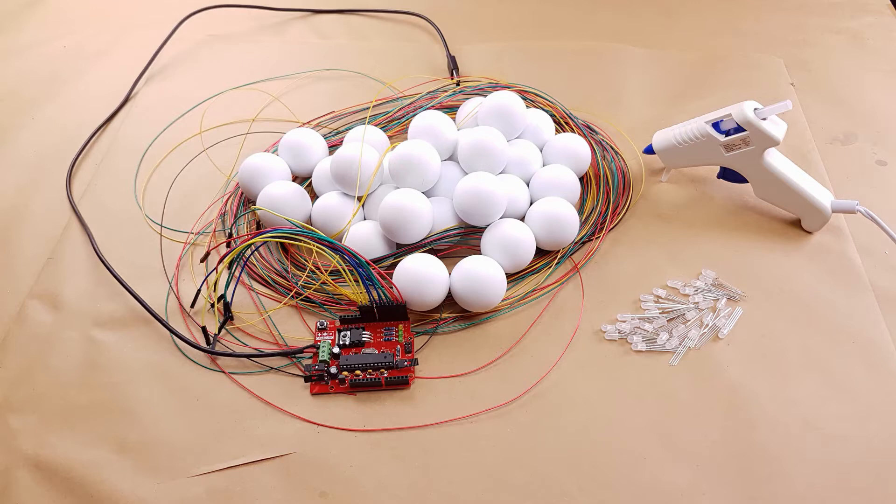You can use common cathode LEDs but the Arduino code will be completely different. We're also going to need 30 standard 40 millimeter white ping pong balls, an Arduino Uno which can be powered by USB, a hot glue gun, and something I forgot to include in the shot here is heat shrink. You will need quite a bit of heat shrink tubing.